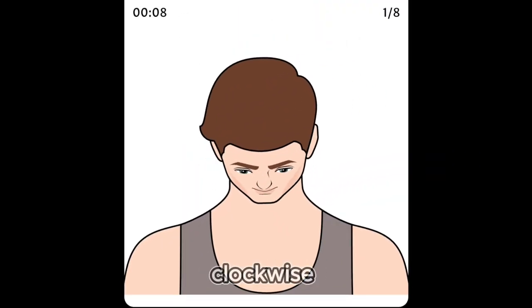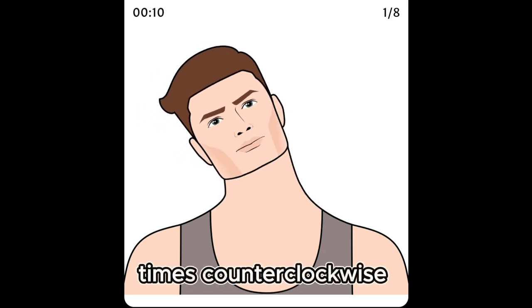Slowly roll your head 3 times clockwise, then 3 times counterclockwise. Do it alternately.